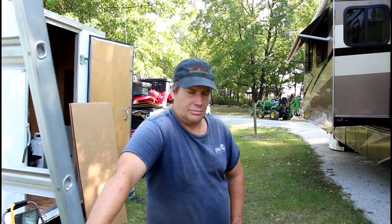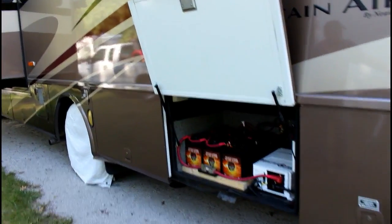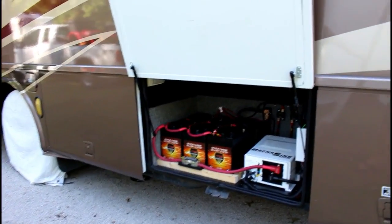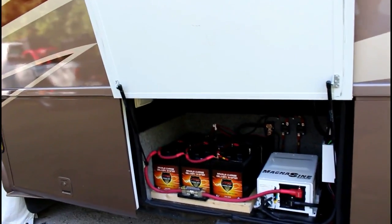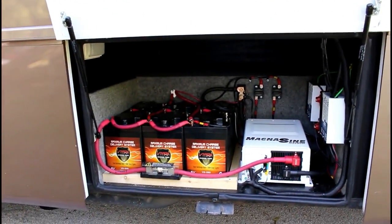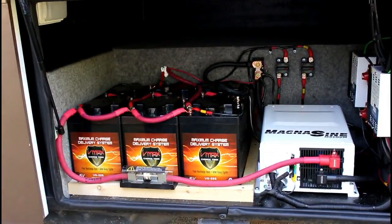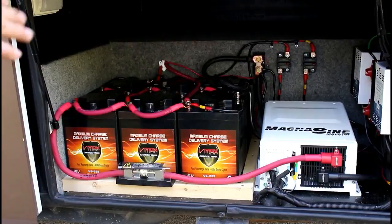Brian Boone from Got Solar just got done installing on this O3 Numar Mountain Air. We installed six six-volt AGMs, 225 amp-hours each, or 675 amp-hours total, 300 usable.